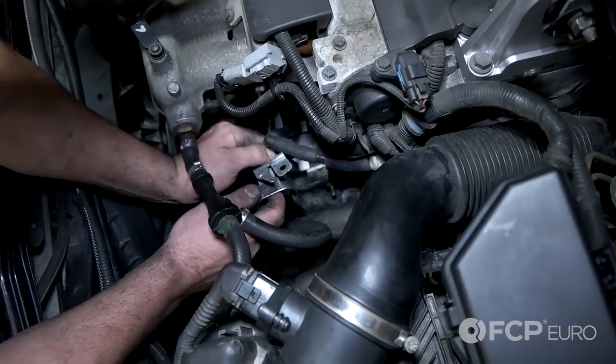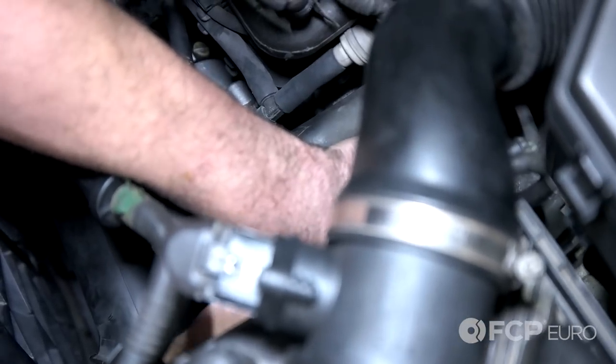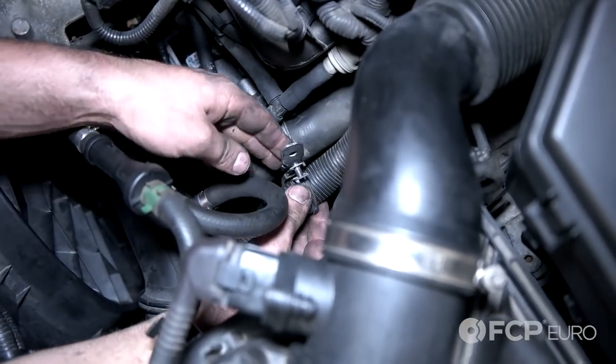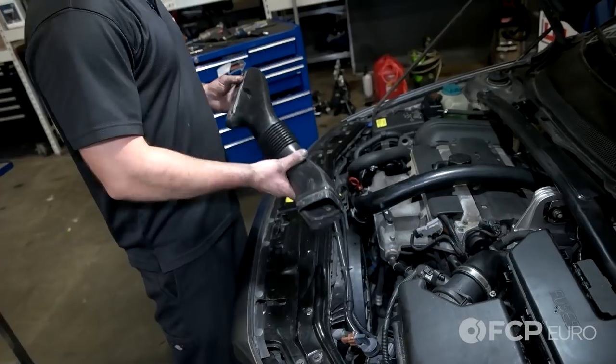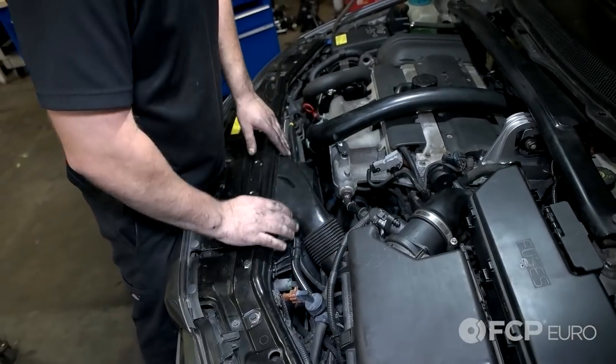All right, now reinstall your bracket. Now re-secure the wire harness. Now install your fresh air hose. And let's go reconnect the battery.